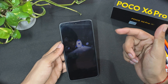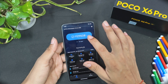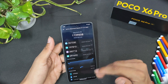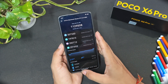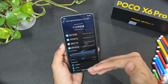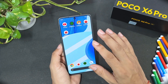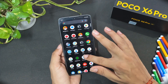I ran the AnTuTu benchmark twice — the first score was around 1.2 million and the second was around 1.1 million. Compared to other AOSP-based ROMs like Lunaris, which can go beyond 1.5 million, it's lower. However, this ROM has better battery backup than Lunaris — it's more stable and smooth. I got around 9 hours of battery backup even after playing games for more than one hour.